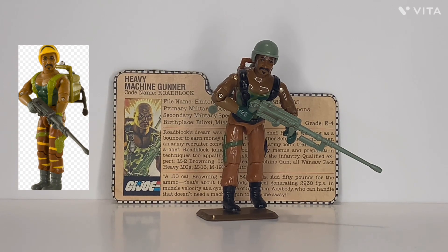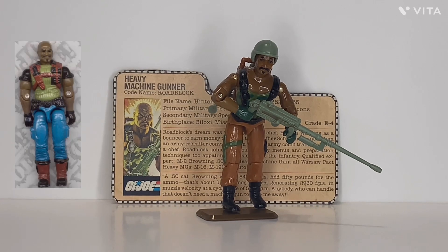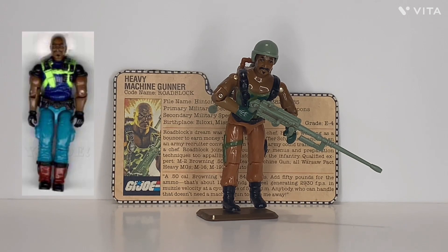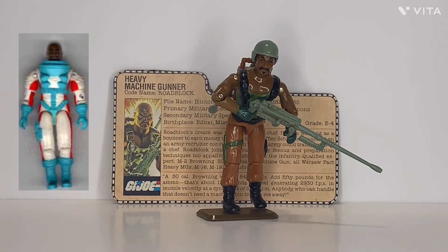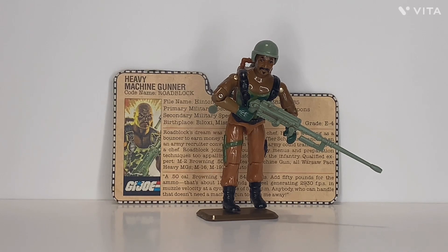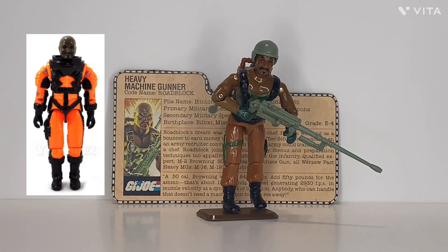Then in 1992 there was version 4, which was recalled because of a hazardous accessory. Then in 1993 there was version 5, which was the same figure as version 4 but in different colors. Also in 1993 there was version 6, which was quite different from the other Roadblocks. And then in 1994, the final year of G.I. Joe, there was version 7, which was the same mold as version 6 just in different colors. So from version 1 to version 7, there was quite a bit of change.